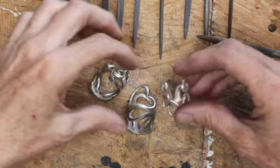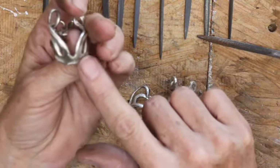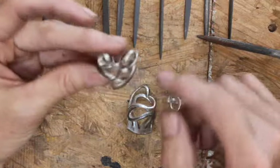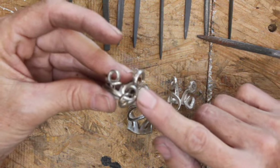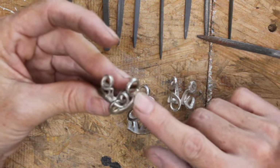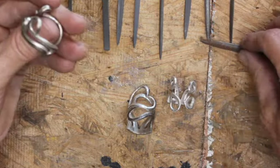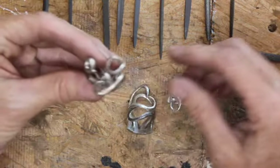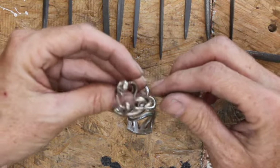Before I forget, this design of the fork ring — cutting the fork off and bending these around — I saw this on Cuttlefish Creations' site. I'll put links to his social media so you can see his work. He always has super cool ideas. Thank you for that, Cuttlefish.